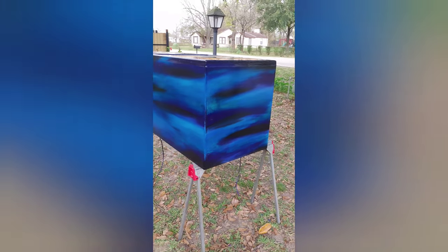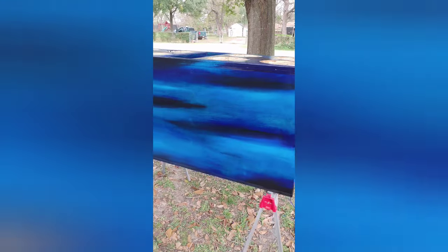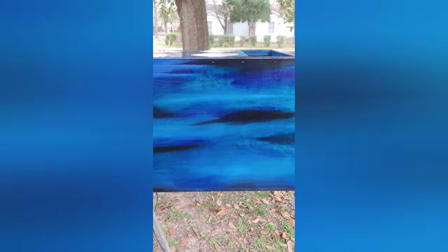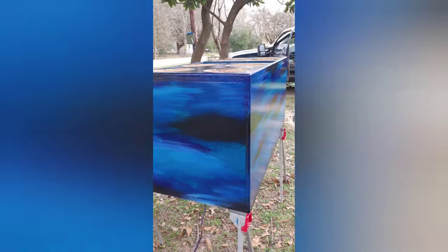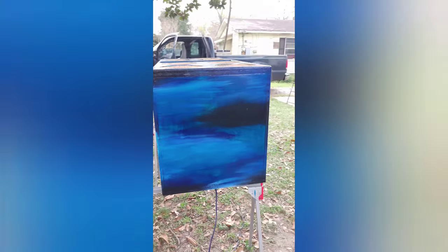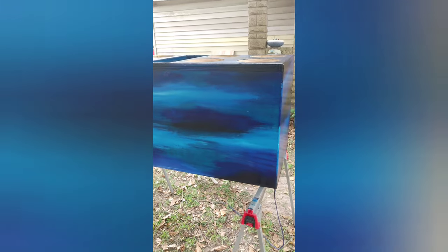I just want to make a little short video — finally finished the box. I wish I had more time to do a few more things to it, but this is it. Sorry, I live in a neighborhood and it seems like everybody wants to be out and about right now.